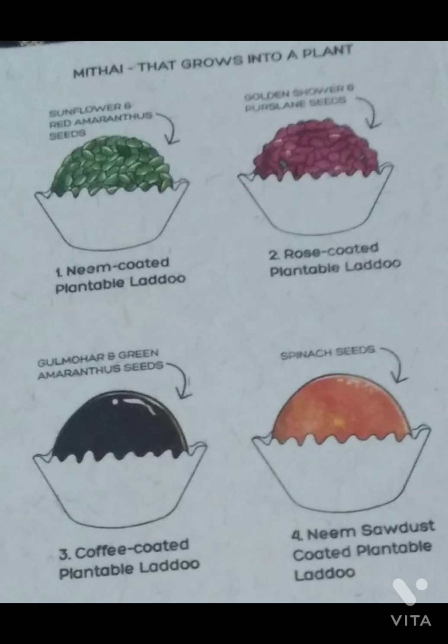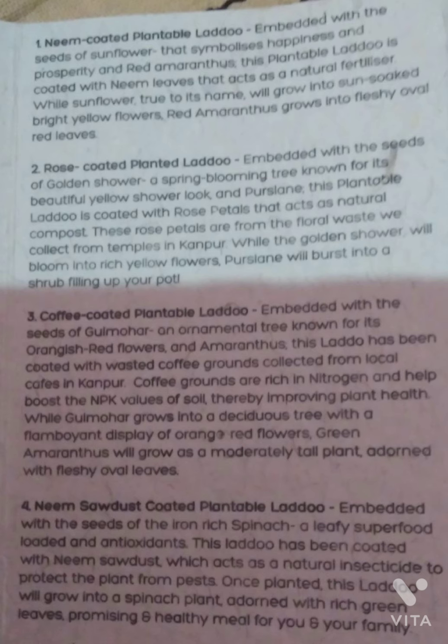You can see on the screen: the gaillardia and the gaillardia shower, purslane, sunflower, red amaranthus, and many others. You can see all the instructions and even all the benefits of the plants that you are growing from these laddus. It also helps people to grow veggies and flowers in less space.